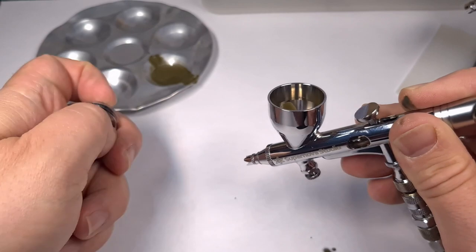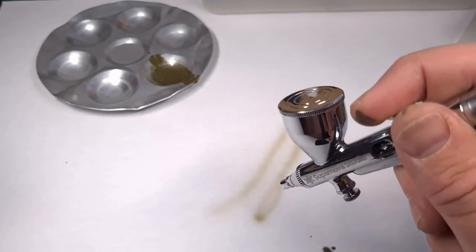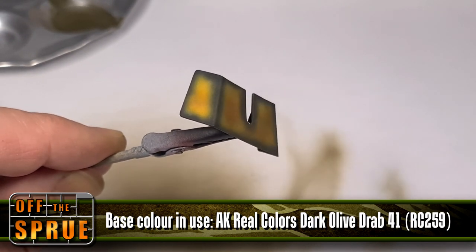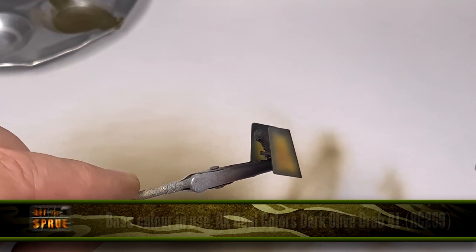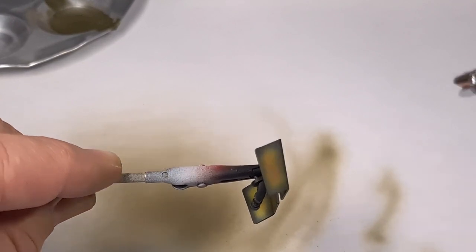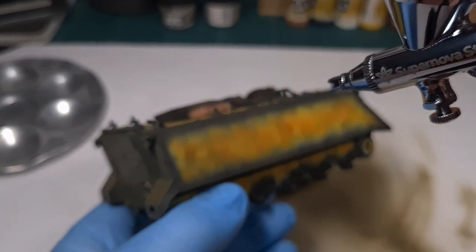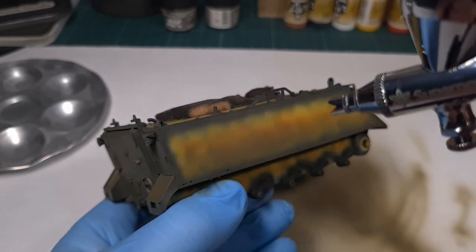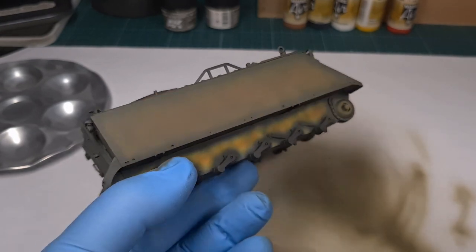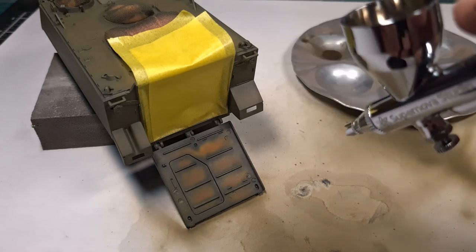I'm now switching to my Supernova Studio Ninja airbrush for general coverage — a job this airbrush excels at. I start by applying the paint to the loose components: road wheels and edge covers. The trick is not to apply the paint too thick — you want the pre-shading to still be visible through the base coat. Apply multiple thin coats and gradually build up the paint. Moving on to the hull, I apply the paint gradually in multiple coats. Also, since I'm now working with lacquer paints rather than acrylics, it's a good idea to wear gloves — always keep safety in mind.